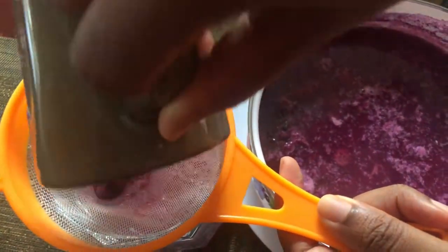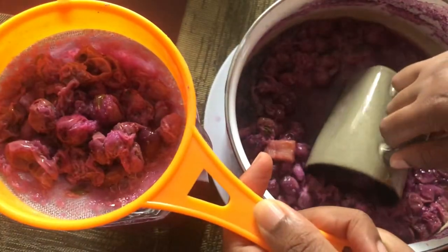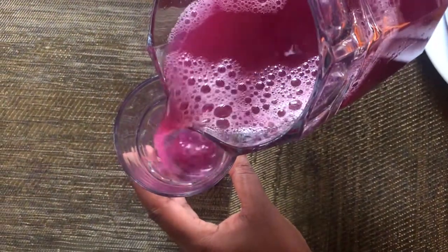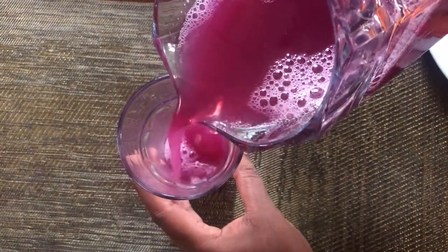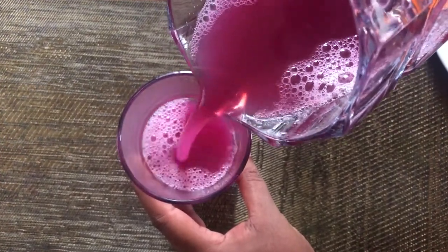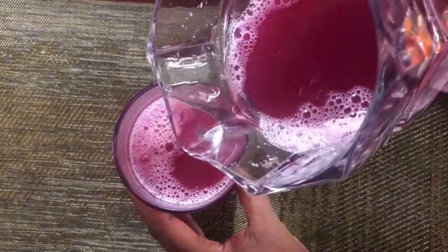The berries can also soothe sore throat and rid the flu symptoms. When you're done straining, sweeten with sugar to taste. That's it — Ribena berry juice drink. It's quite simple to make and very refreshing.